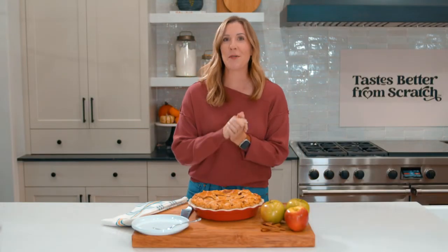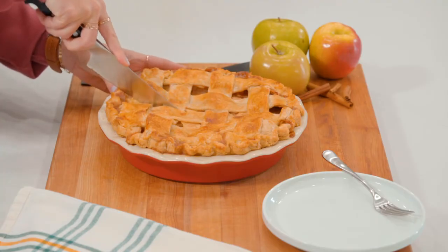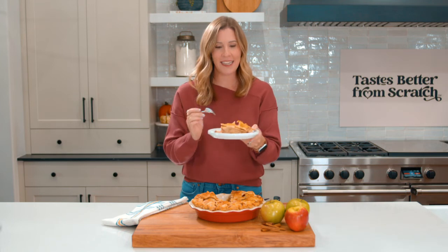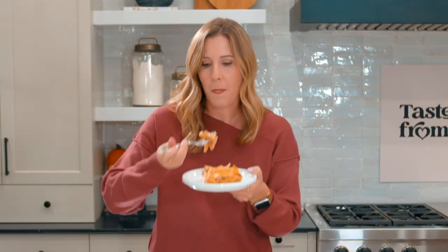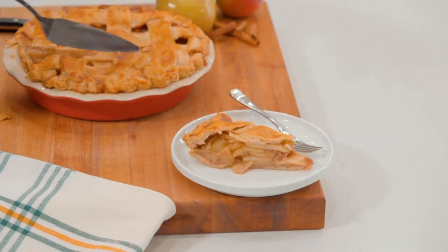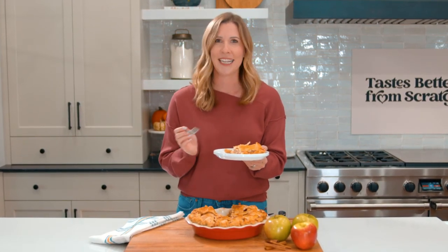Look how beautiful this looks — I wish you guys could smell how amazing it smells. Make sure to let it cool for several hours once it comes out of the oven so that it holds together when you slice it. Perfectly cooked apples, smells amazing, look how beautiful that is. This pie had the perfect combination of flavors: the buttery flaky pie crust, the spices, the tender apples which give it just the perfect amount of sweetness. I hope you guys love this pie as much as I do — thanks for watching and be sure to subscribe to my channel for more recipes that taste better from scratch.